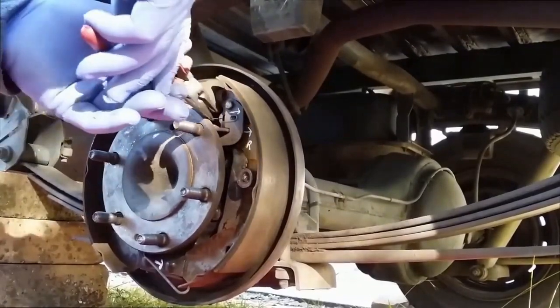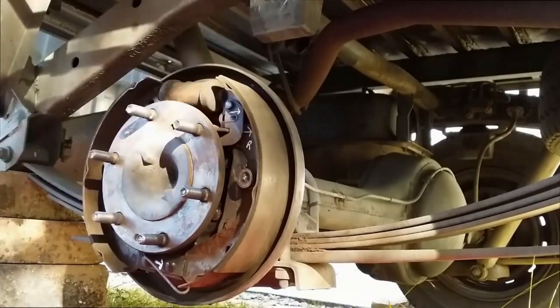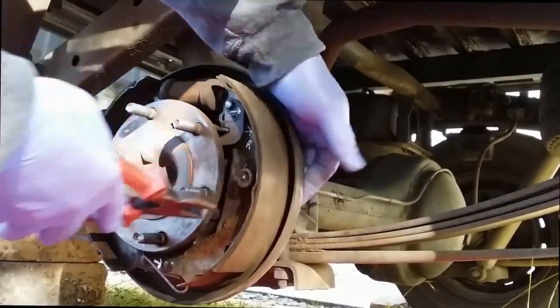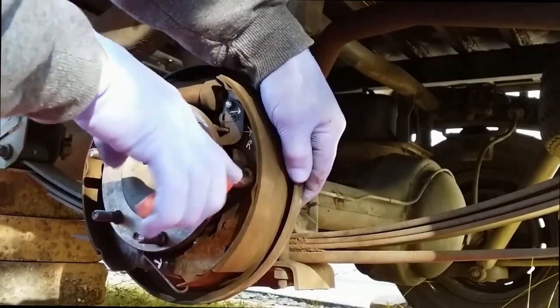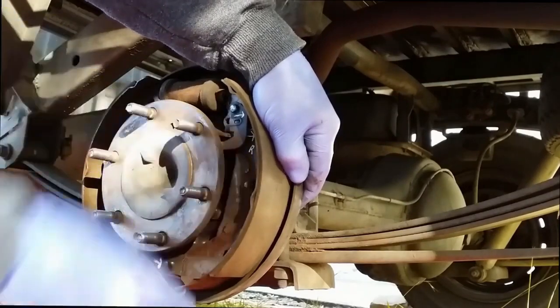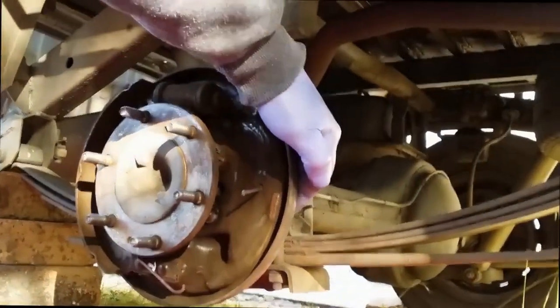Now the small spring behind. The shoes have got a retaining clip here, so I'll just grab it from behind - it goes right to the outside of the body - and I'll just push it in and turn.